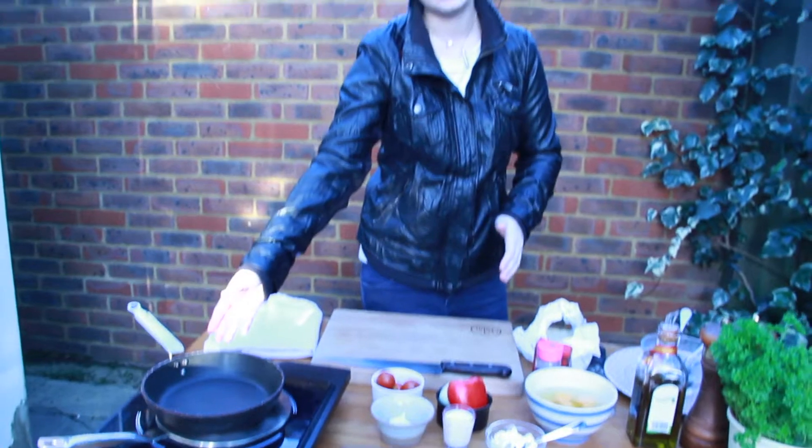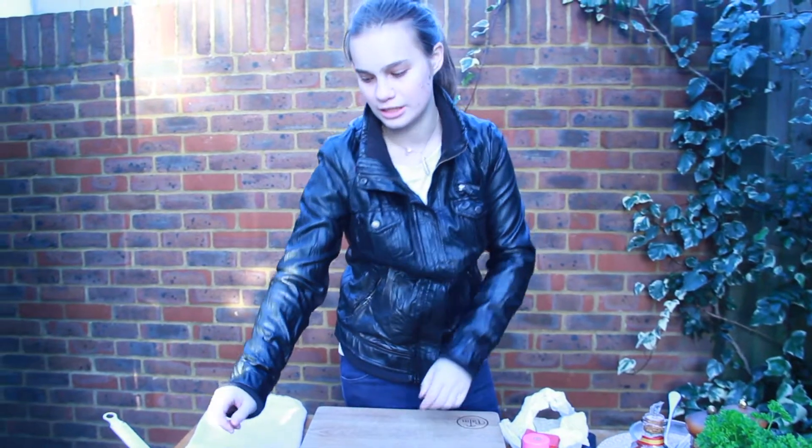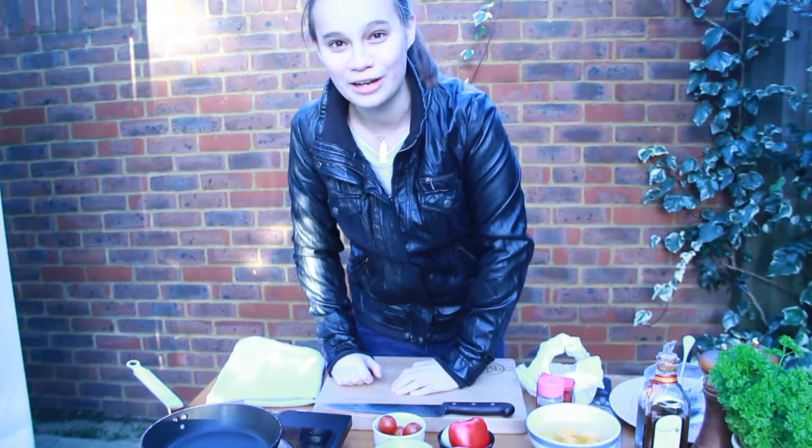Pan on the heat, it's nice and hot, non-stick, small one. You need to get one that can actually go in the oven because you don't want to melt your handle.